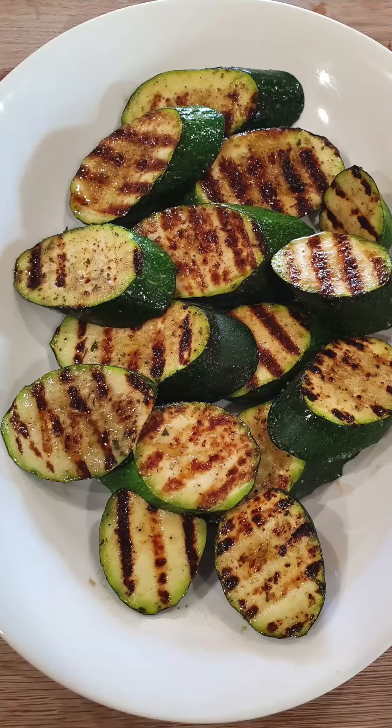My zucchini's done and doesn't it look delicious! I always plate my food — it's just such a nice feeling to have food presented beautifully. These cooked for five minutes total — three minutes on the first side, two minutes on the second side. If you don't have a grill pan, try the recipe anyway, but don't move the zucchini for the first three minutes. Let it get a nice toast on the outside before you turn it over. Good luck — send me a picture!